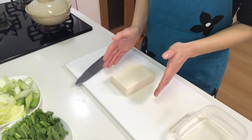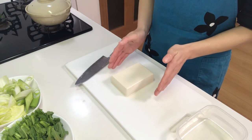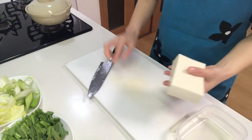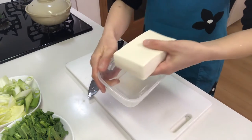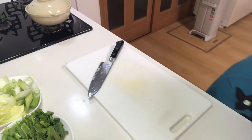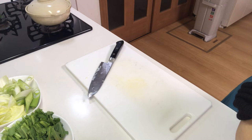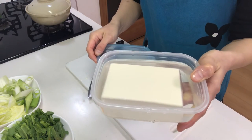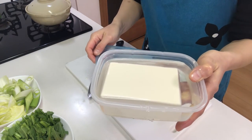If you have leftover tofu, you can keep it in the freezer. Put it in a container, fill it with water, and you can keep it in the freezer for a few days.